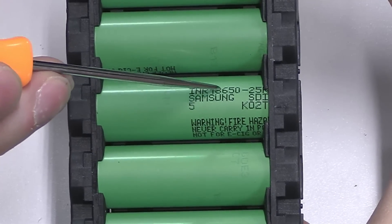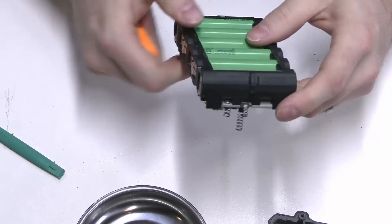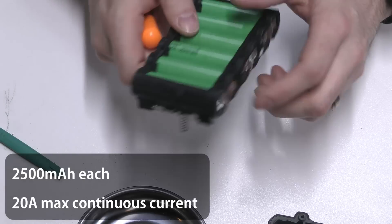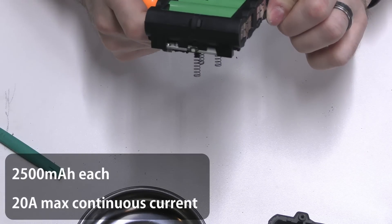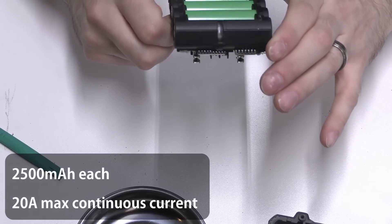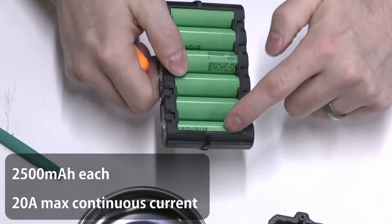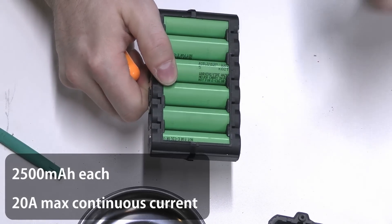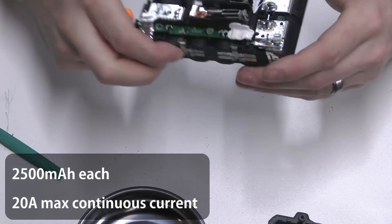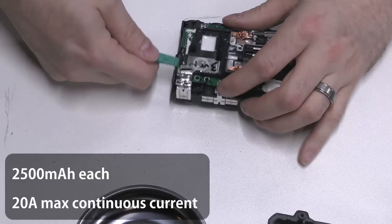These are Samsung cells — I don't know if you're going to be able to read it on the camera — and they're 18650 cells. They are not 21700 cells. They are INR 18650 25R cells. There are one, two, three, four, five, six of them — so six 18650 cells total.